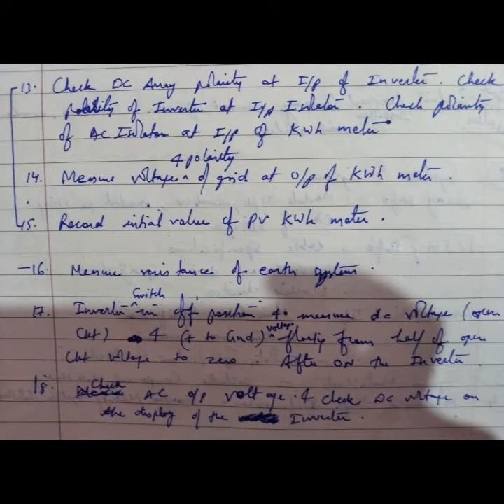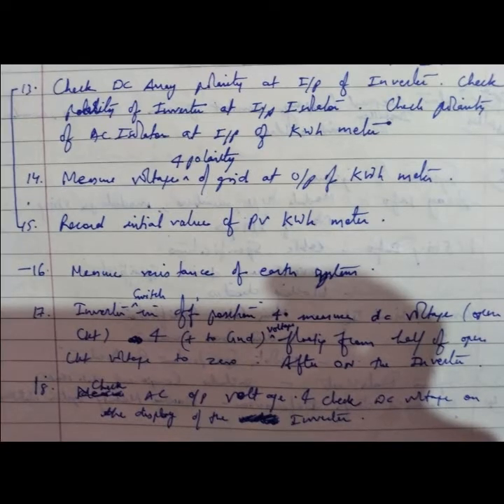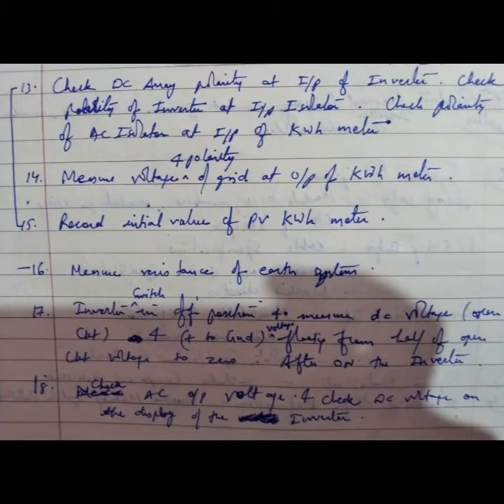Check DC array polarity at the input of the inverter. Check polarity of the inverter at the input isolator. Check polarity of the AC isolator at the input of the kilowatt-hour meter. Measure the voltage of the kilowatt-hour meter and measure voltage and polarity of the grid at the output of the kilowatt-hour meter.